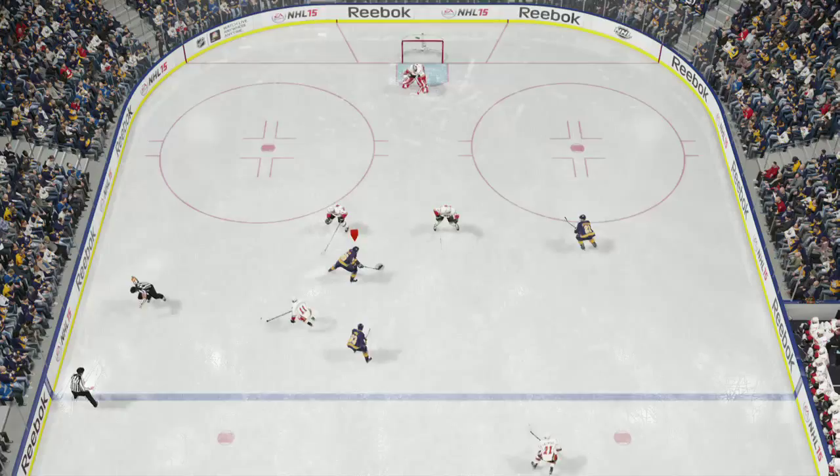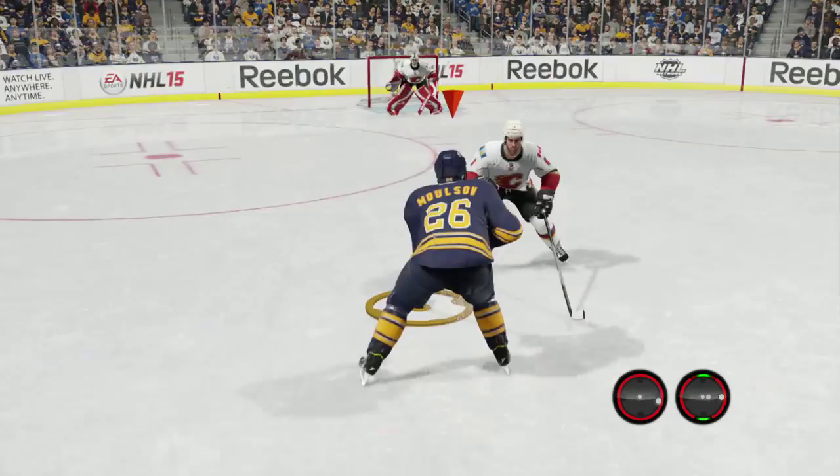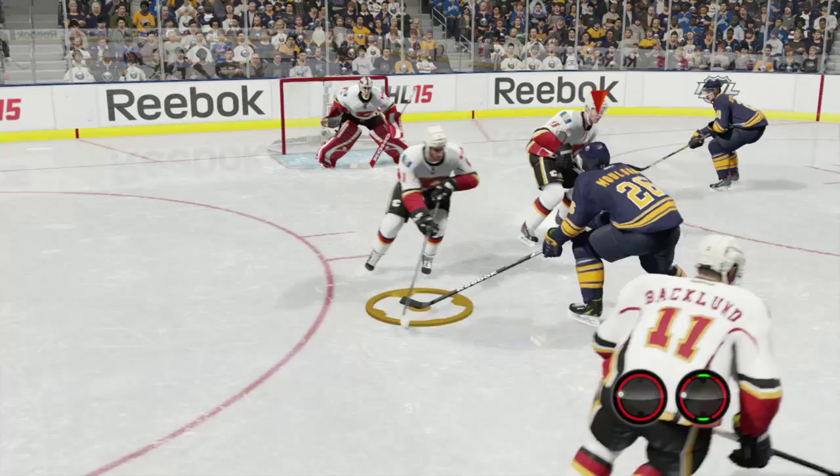When it comes to setting up offense against the computer, I like to use the quick strides in combination so I can set up a nice wrist shot. Look at this player right here — just off the rush, a quick stride to the right followed by a quick stride back to the left, putting your player on his forehand and allowing you to take a nice shot on the net.